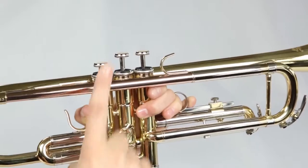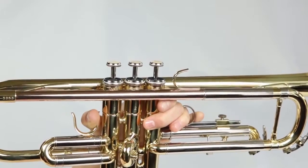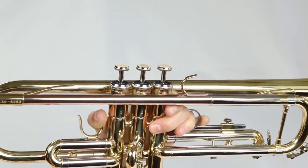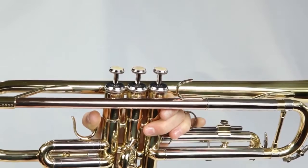Over time, you may notice your valves become sluggish or even get stuck. This is normal and easily fixed by oiling your valves. We'll cover how to do this later in the video. If you oil your valves and still find they are sluggish, it may be time to give your trumpet a bath.